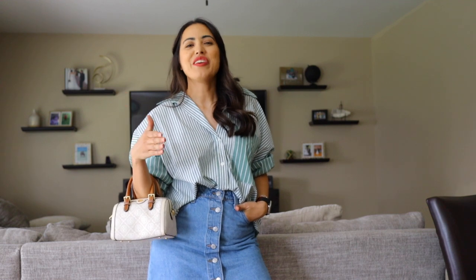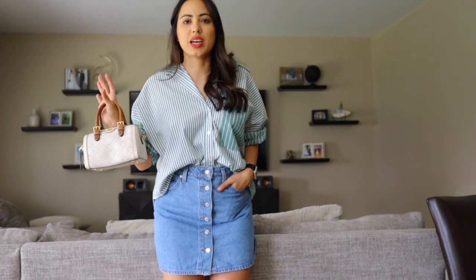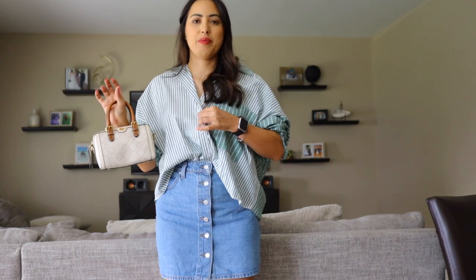You can take off the strap and carry it on its own for a dressier occasion. If you want it to look more elevated and not as casual, just don't wear it crossbody — carry it with only the handles. It's such a cute little bag that it'll elevate any outfit even if it is casual. I'm wearing a super casual outfit, just a jean skirt with a button-up, and carrying it like this just elevates my look a little bit.